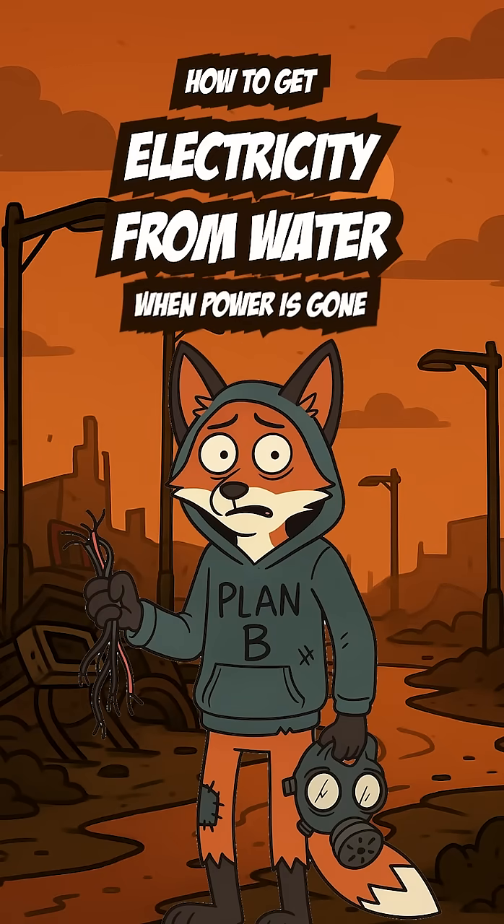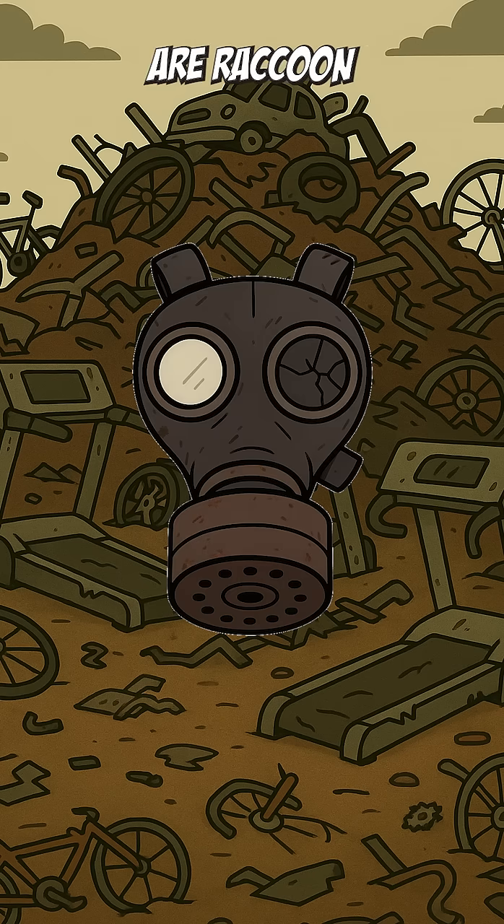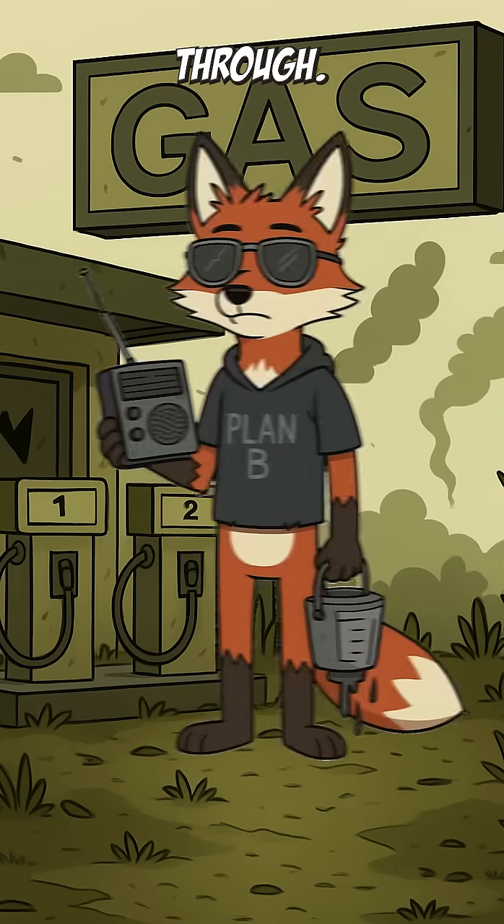How to get electricity from water — when the power's gone, the cities are ash, and your only neighbor is a raccoon with trust issues. The grid's been dead for months, the street lights are just hollow poles for the wind to scream through, and that old radio you found is silent. You need power now — for Netflix, for the difference between calling for help and dying in a puddle.